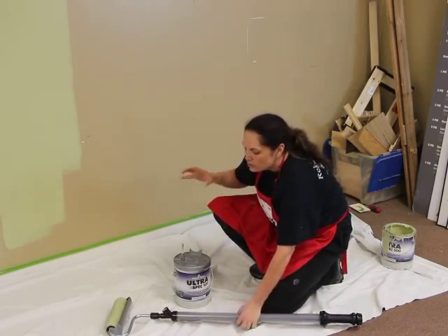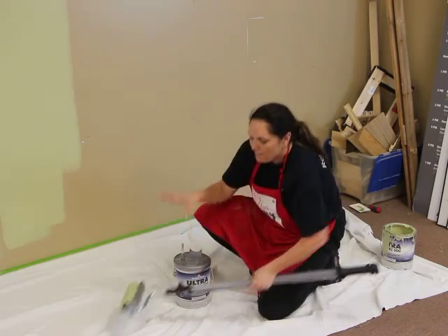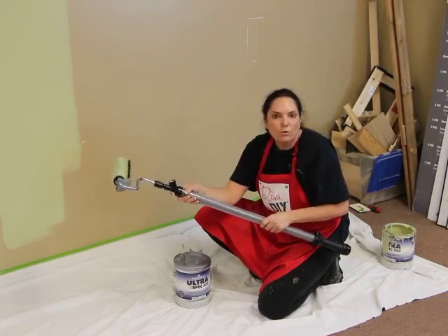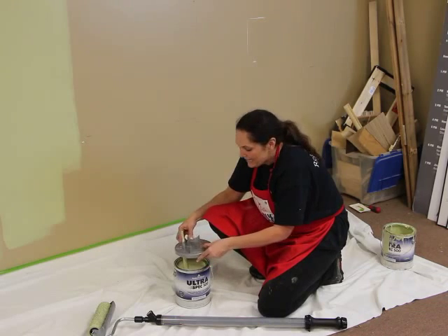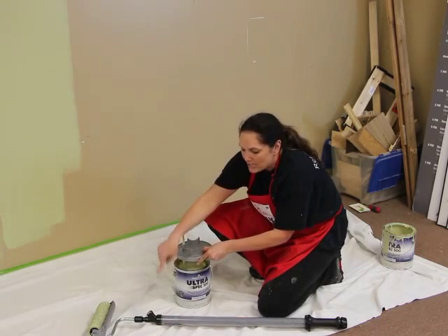Let me show you how easy it is. So in the kit that you will get, it comes with the paint roller cover. It has this attachment and it also has the suction cup here that holds all of the paint. It also comes with a lid that goes on top of your can of paint and a little suction nipple here that will attach to the roller.